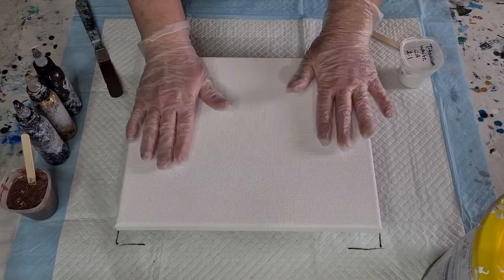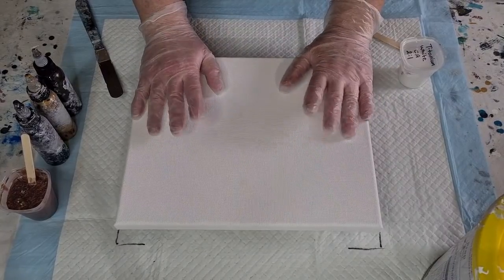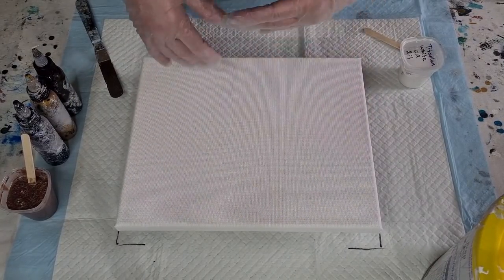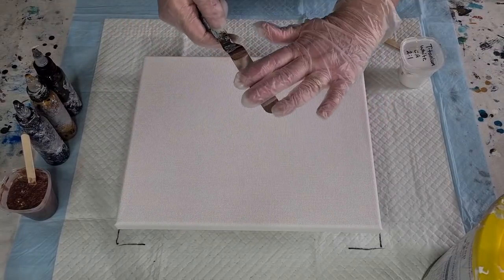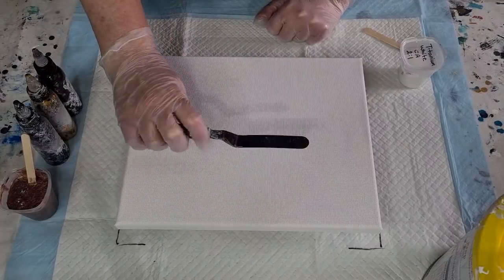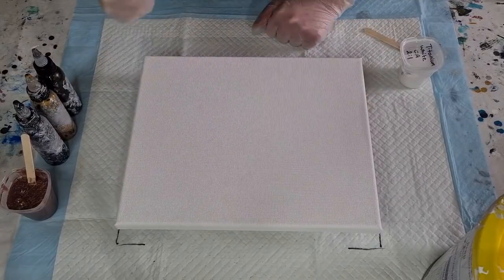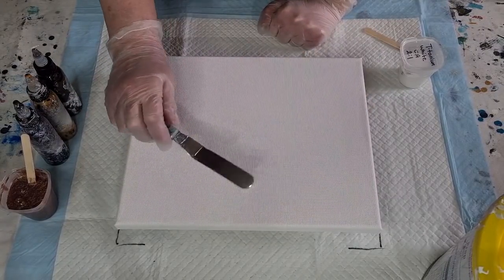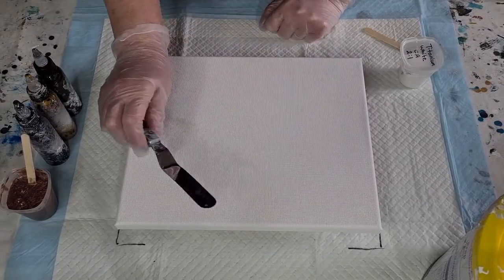I'm going to do a swipe. I did these about a year ago — the blooms, the swipes — and they seem to be coming back around. I used to put the cell activator on my palette knife and swipe with that. I didn't invent that technique, but it seems to be coming around again.